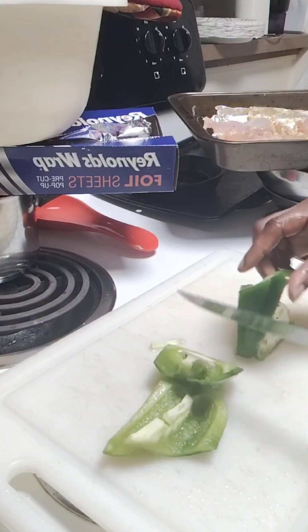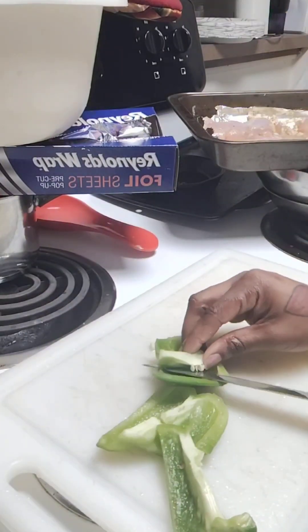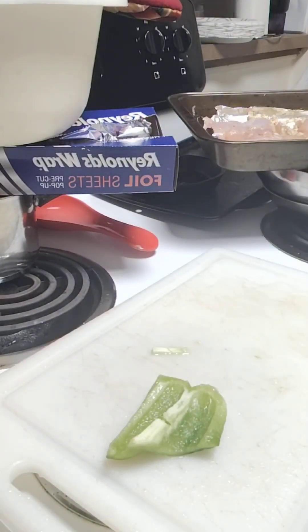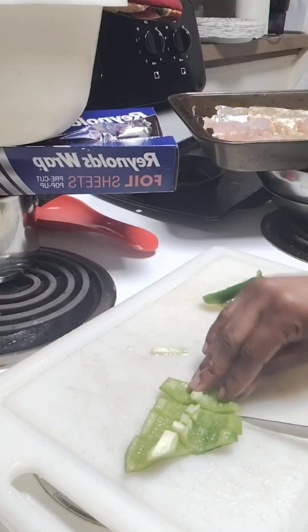Now I got my bell peppers — I'm going to show y'all what I'm cutting right now. They're already washed but I'm going to rinse them again because of the seeds. I'm cutting the middle off to get that out the way, rinsing it off, and now y'all see me cutting it up.